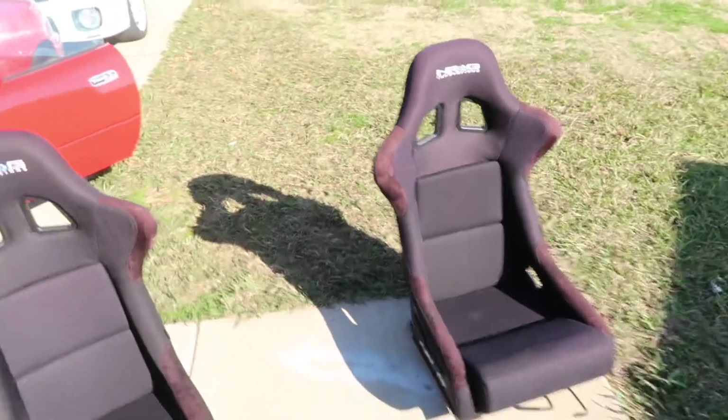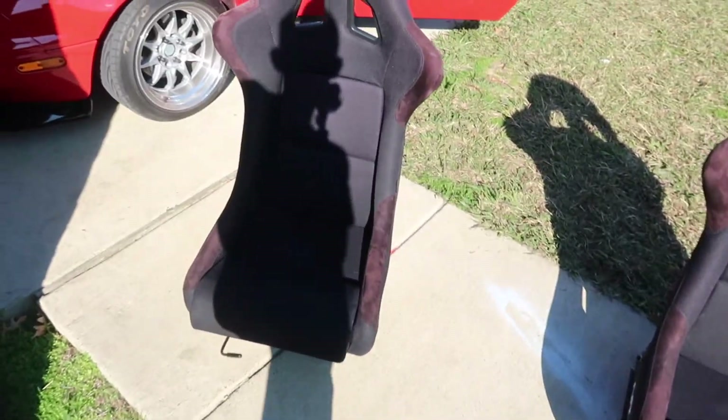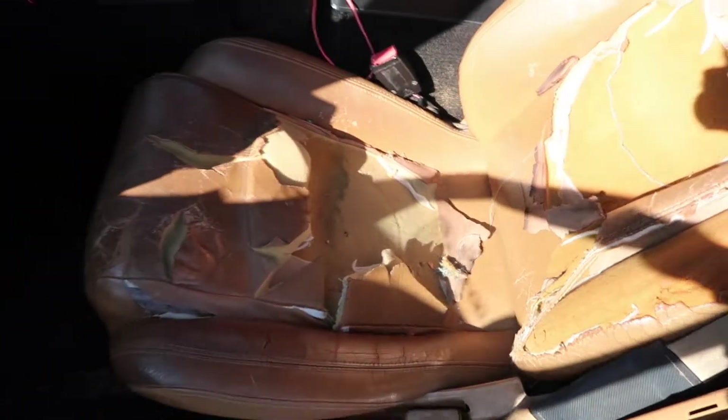I've been waiting for this. Guys, we're gonna be installing these today. These are energy bucket seats. The reason being because they look cooler, and also because the old ones are torn to shit — looks like something came in here and ripped it all up. But yeah, we're gonna be installing these and taking the old ones out.